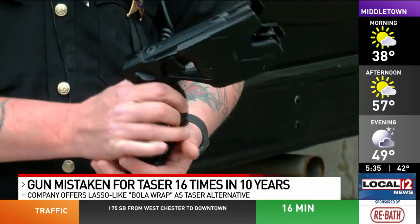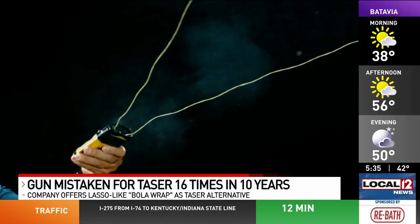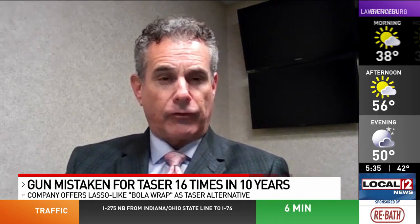The manager who invented the taser now heads a company which invented an alternative to it. The bowler wrap works like a lasso and it's shaped like a TV remote, making it less likely to be mistaken as a pistol by the officer.